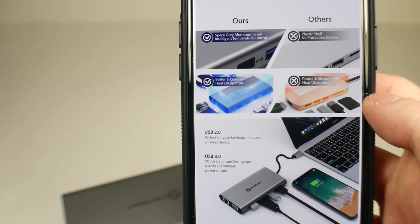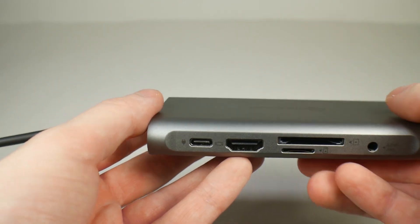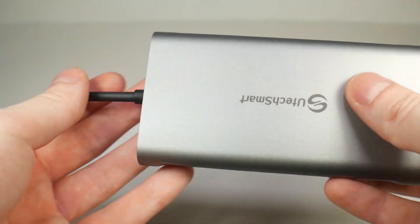They talk about on this page specifically their build quality being different with different heat dispersion. I don't know that that's necessarily the case, because I've seen most USB-C hubs are aluminum like this. I don't know that the plastic is going to make much of a difference, but hey, maybe it will.